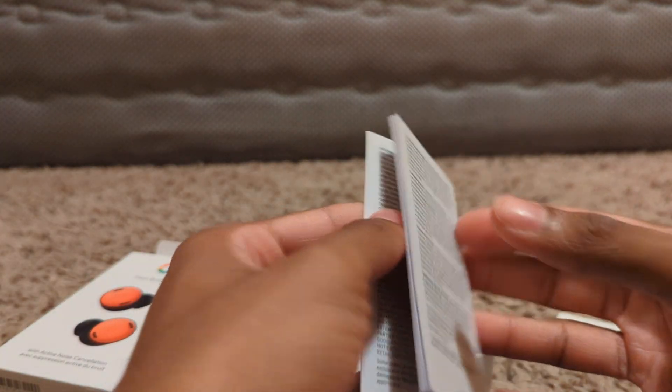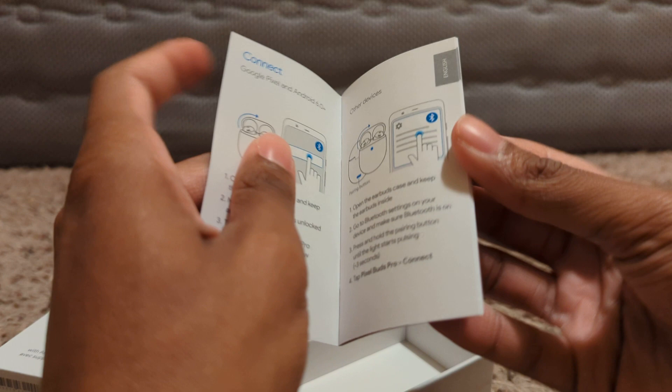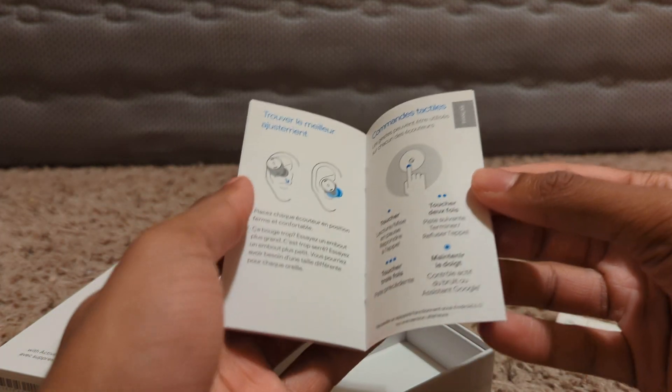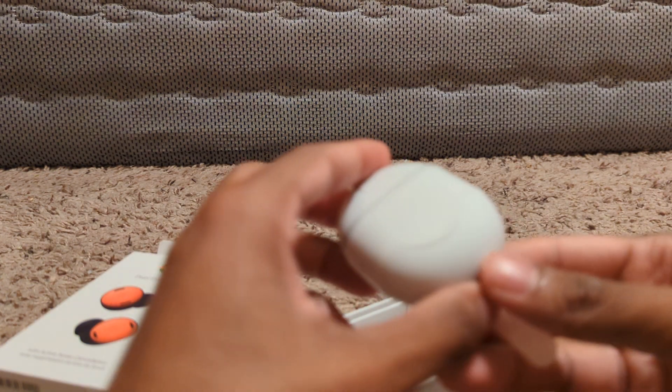We got our little quick start booklet, we got a little manual, and then got our quick start guide here in different languages.